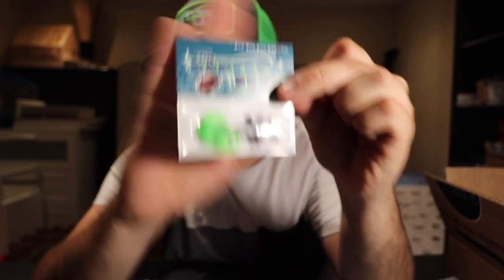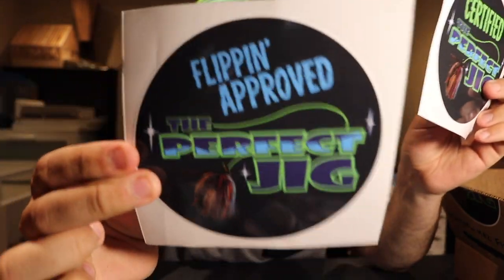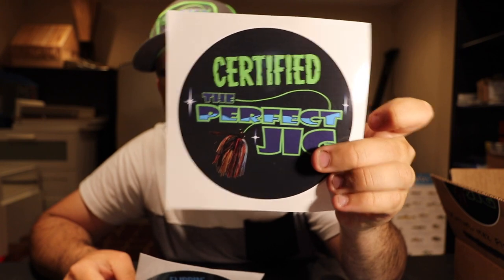Last but not least from this first box, we just got some pegs — those are to peg your weights in place on your line. And we got a couple of Perfect Jig stickers: a flip-and-approve Perfect Jig sticker and a Perfect Jig certified sticker. One of those is definitely going on the car.